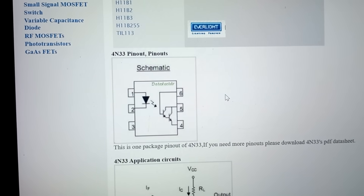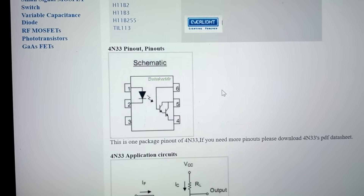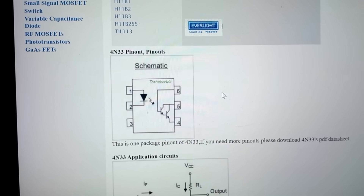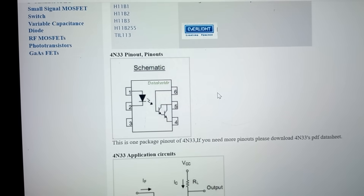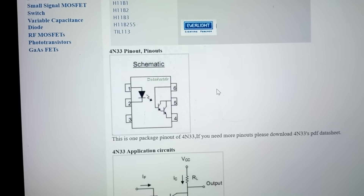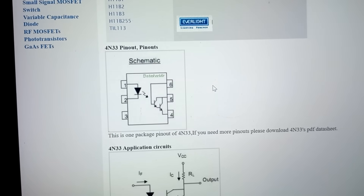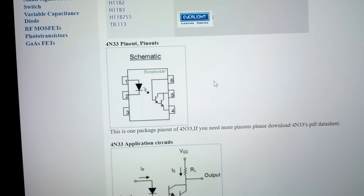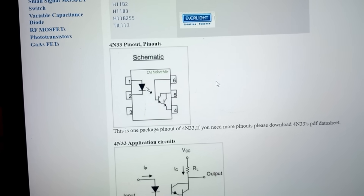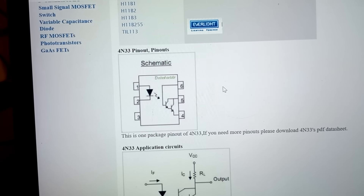The optocoupler I'm using is a 4N33 — it's a very simple optocoupler. Pin 1 and 2 are the ones that connect to the Flipper, and pin 6 is not used. Pin 4 would go to the negative side of your battery, and pin 5 would go to the negative side of your LED array. The positive side of your LED array would go to the positive side of your 12-volt battery.